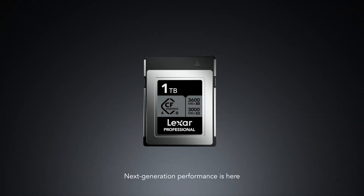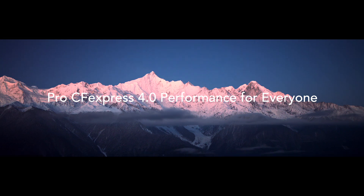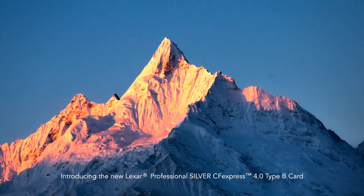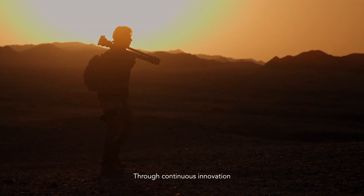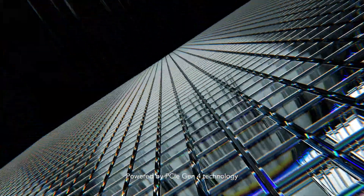Next generation performance is here. Introducing the new Lexar Professional Silver CFexpress 4.0 Type-B Card. Through continuous innovation, Lexar has never stopped empowering creators. Powered by PCIe Gen 4 technology,